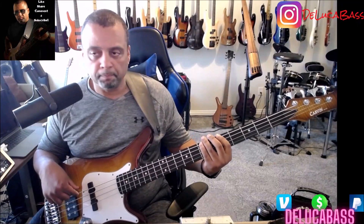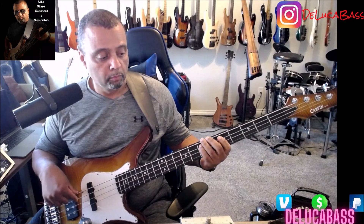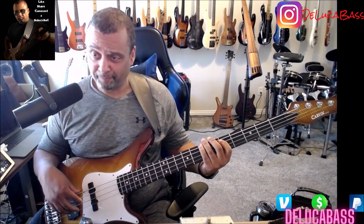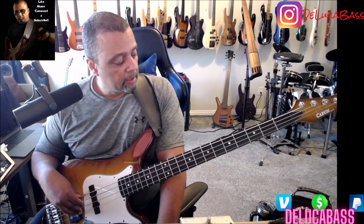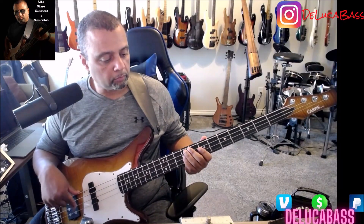Let me play the whole thing for you again in context. Back to the B-A. That part right there is E, D, E, D, B. There's a lot of pentatonic scale in this song — pretty much all pentatonics. So let's do the pattern again slow. I'm going to do the whole pattern, the whole thing — going slow, taking it in sections.